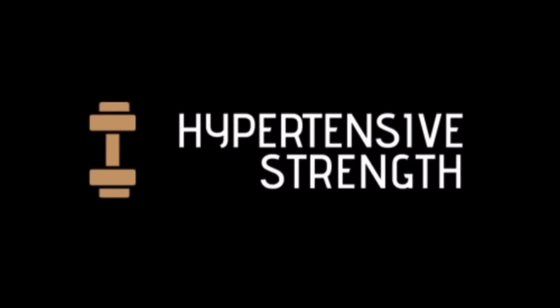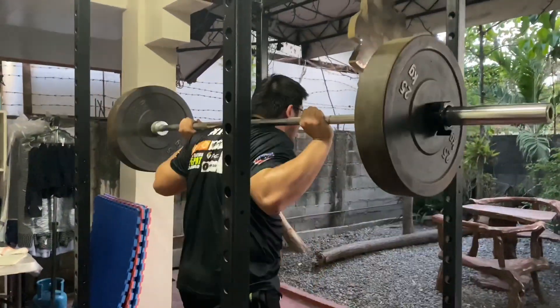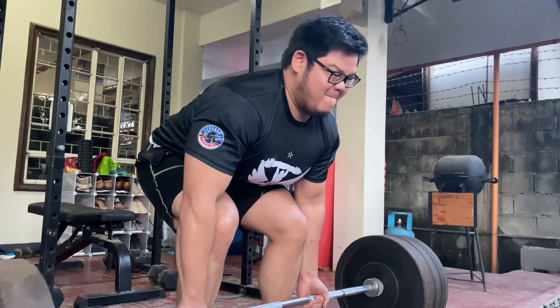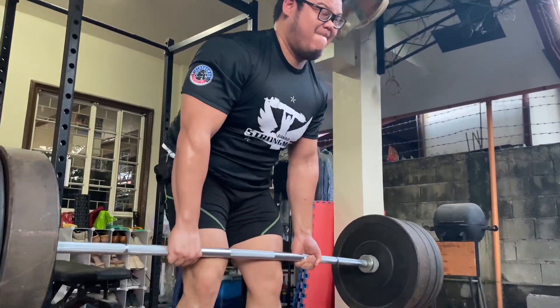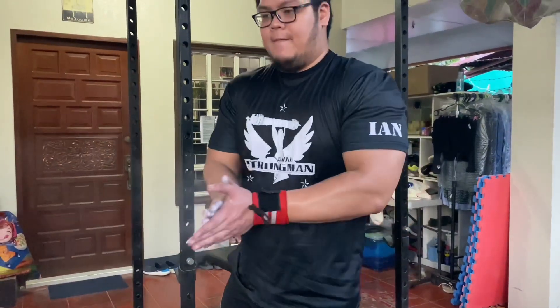What's up guys? This is Ian Recavo and welcome to my channel. So ayun guys, bali ang gagawin natin today is yung mga exercises na pwede natin gawin sa bahay kahit walang gym equipment. Kasi syempre, alam naman natin na ngayon nakalimit yung paglabas natin sa bahay dahil sa quarantine. So as much as possible, yung mga gagamitin lang natin is yung mga kumo na nakikita sa loob ng bahay.